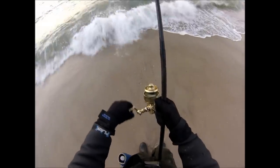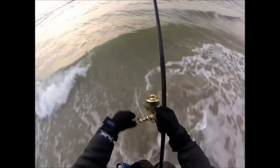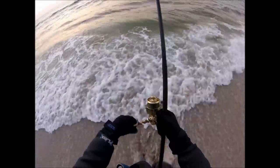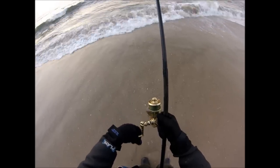Here's a look at the retrieve speed. We're throwing this 1-ounce jig into a maximum of about 10 feet of water, but usually shallower than that, so it's more of a moderate retrieve, and there's some variation on the retrieve speed depending on waves.